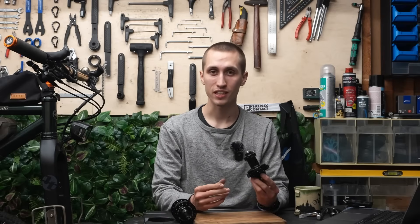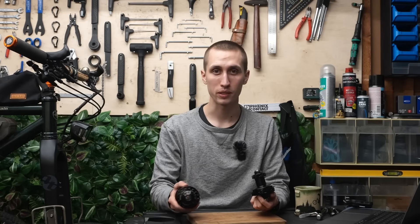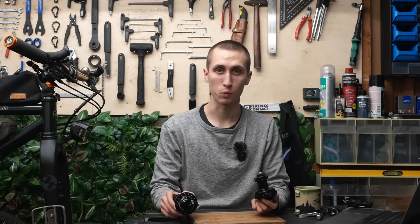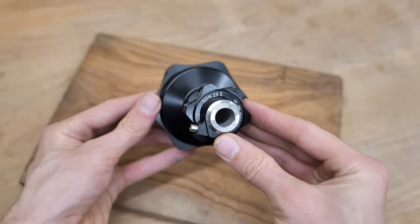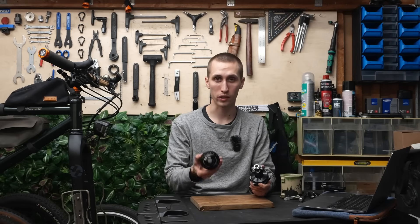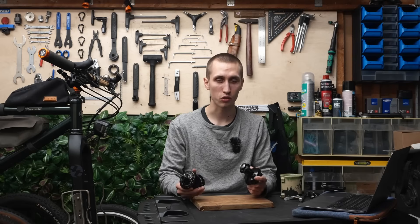Now regarding the name — this is called the 29 and the other is called the 28. Some might believe it has to do with wheel size, and it isn't the case that if you have a 29 inch wheel you have to go with this version, or a 28 inch wheel with that one. I believe the names given to these models have more of a historic reason.